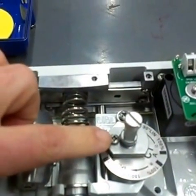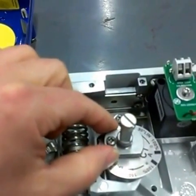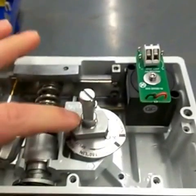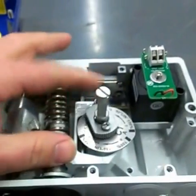Next, we want to loosen the jam screw on the cam securing nut right here. Now that I've backed this screw up a quarter turn and I've already broken this loose with a little crescent wrench,